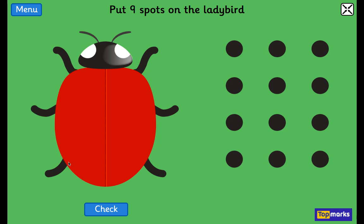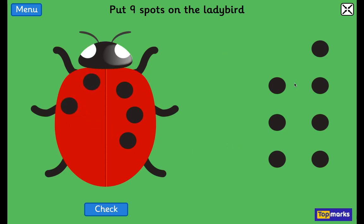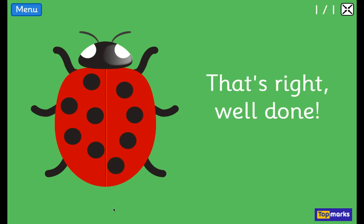Now we have this ladybird here, and we're going to put 9 spots on the ladybird. So let's count them together. 1, 2, 3, 4, 5, 6, 7, 8, and one more — 9. Check. Yay!